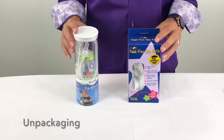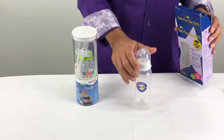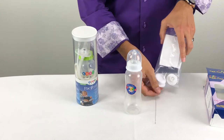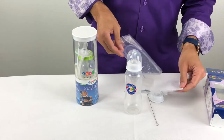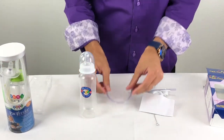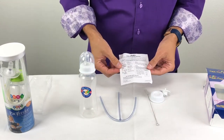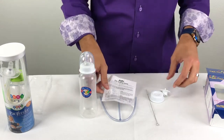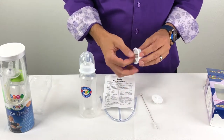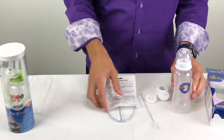Let's go ahead and unpackage both products. Let's start with Pody. So there's the bottle — I've already opened this up. We have the bottle, a BPA-free bottle. We have one long tube, one short tube, and then we have the instructions. There's a little cleaning brush to help you clean the tubing, and then your various connectors for the tubing that allow you to connect it to the bottle.